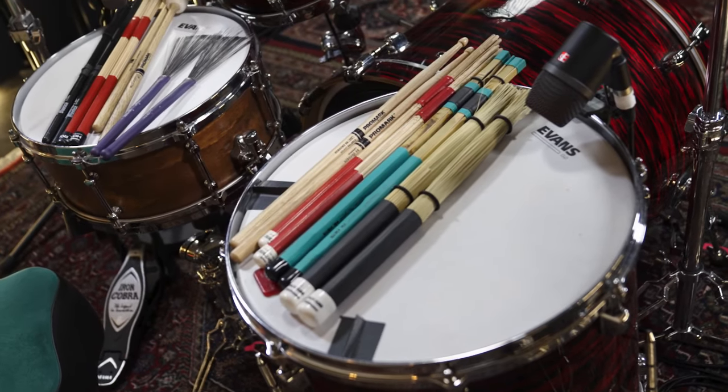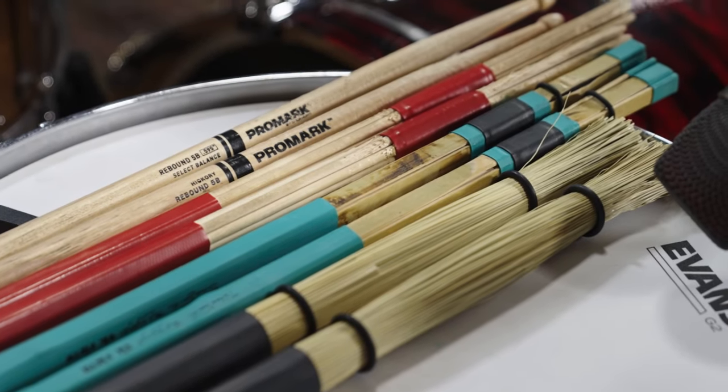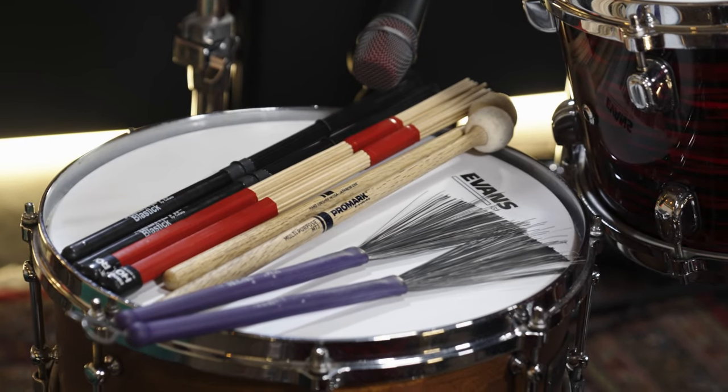There are so many different types of sticks out there. We try to focus on the sticks drummers use mainly — for example, regular sticks, brushes, rods, or mallets. The first bars are always played with the tip of the stick and later with rim shots.